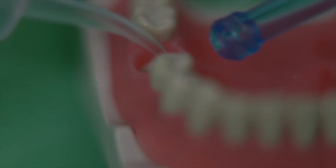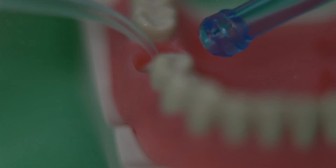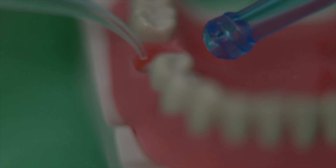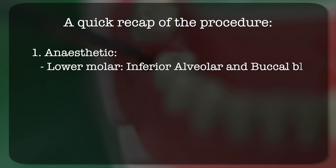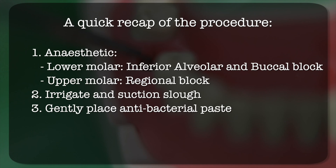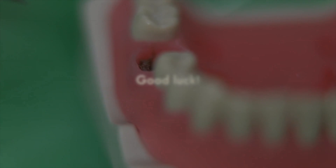Wash out and suck away all the sloughy grey exudate over the socket, revealing the exposed bone underneath. When this is done, get some alva gel on tweezers and gently place it into the socket — this does not need to be packed firmly. Easy peasy.